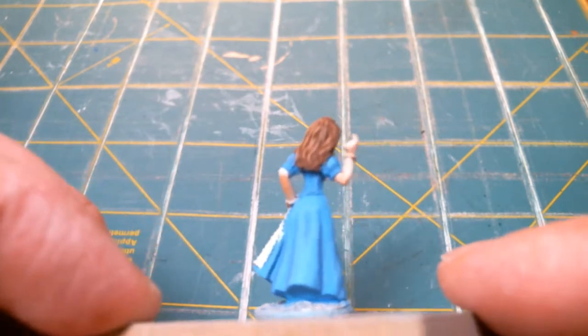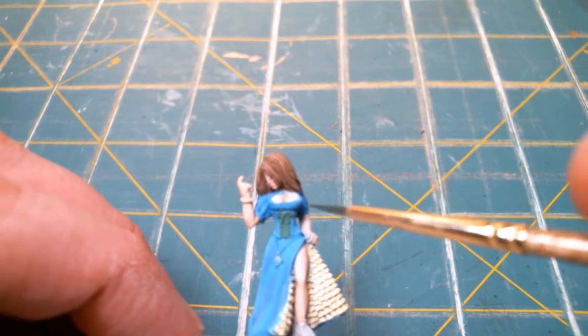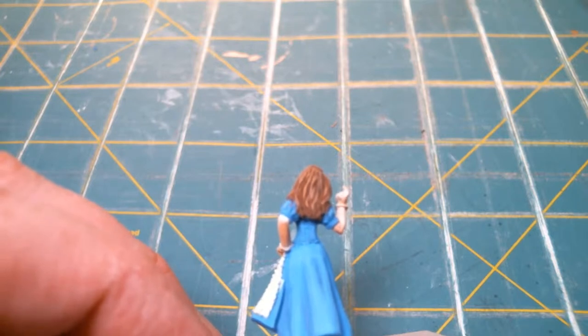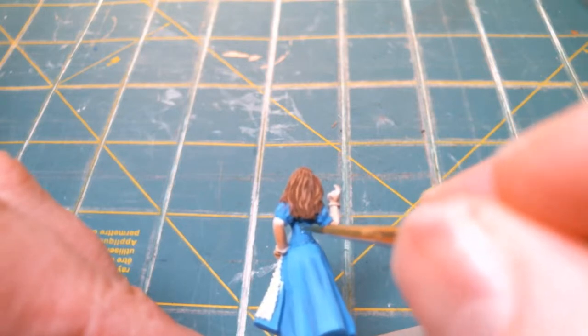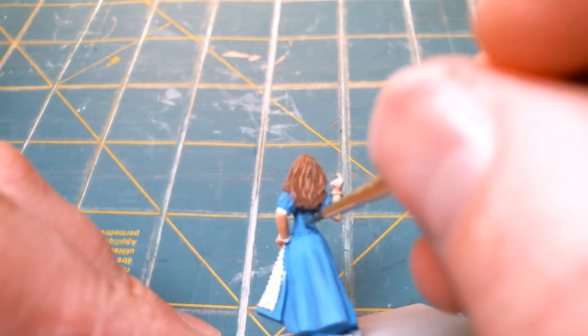I'm going to go ahead and get the lacing and whatnot done — we've already done the ruffles. I can get the back without having to get it that close to my face, I think, as long as I get really gentle with it.